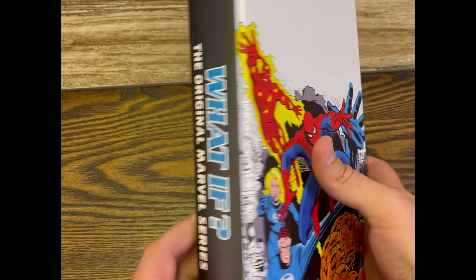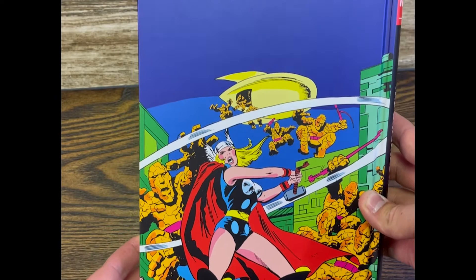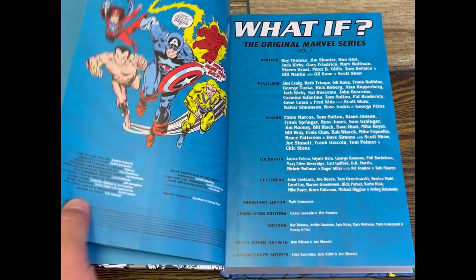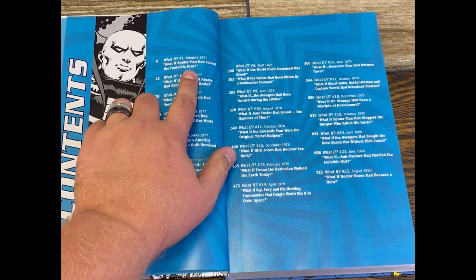Super cool front cover — What If, volume one. And then it's got the Thor/Lady Thor story on the inside, which is pretty cool. I like it when it has something on the inside. So you've got What If, the original Marvel series, volume one, and then it shows writers, pencilers, inkers, all that good stuff.